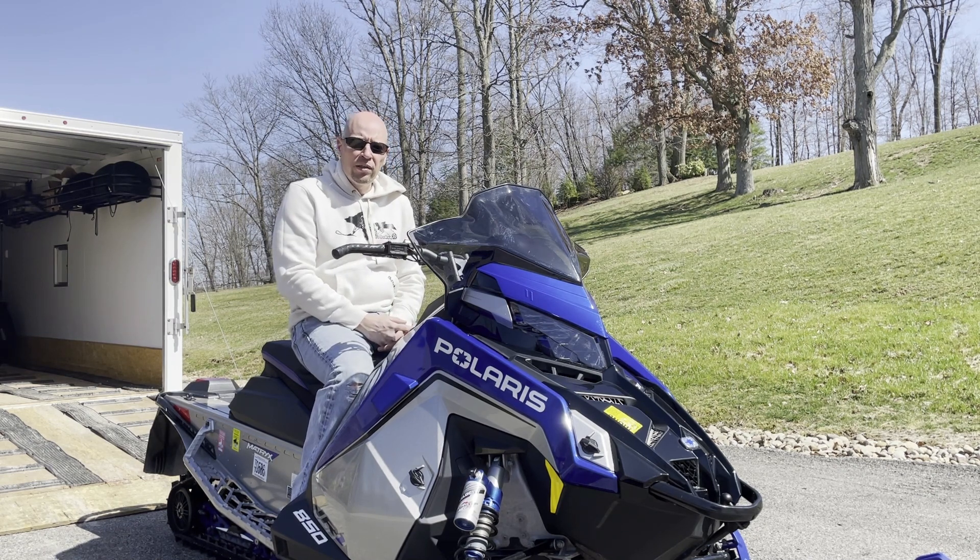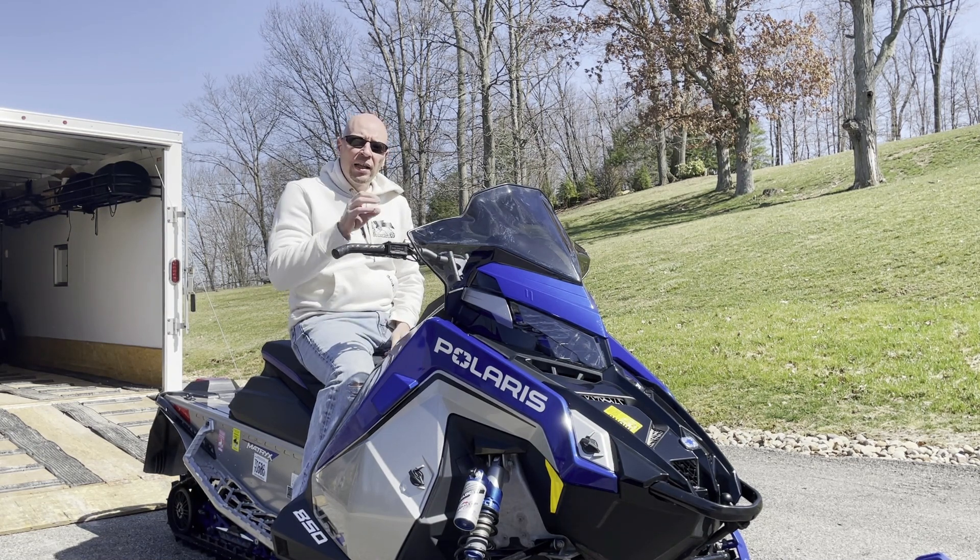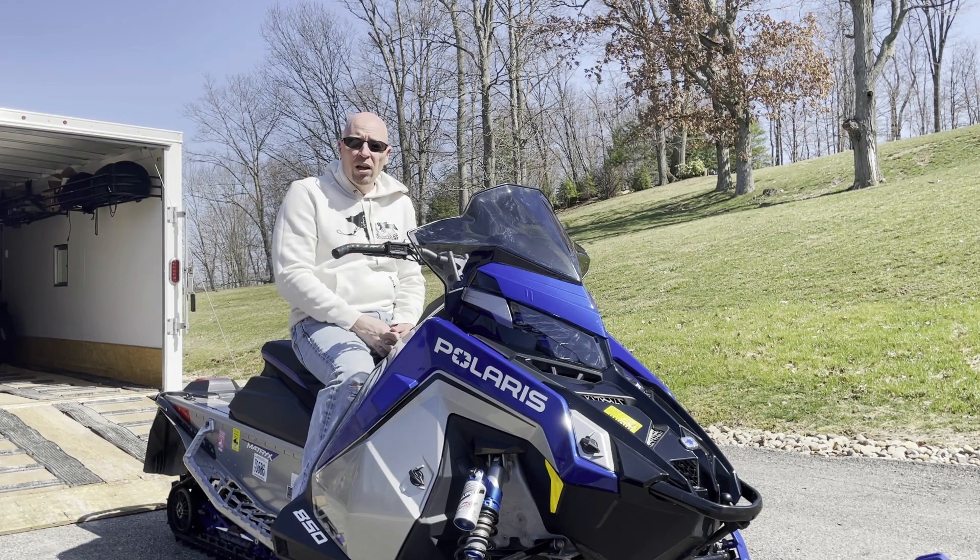There were two things I noticed about this particular exhaust. One is there is without a doubt some droning. Drone is what happens with aftermarket exhaust where you start to get constructive interference — the sound waves pile up on each other, and it starts to sound like a little bit of reverberation: a kind of 'whoa whoa whoa.' This can for sure has droning. You can hear it usually at mid RPMs, so if you're going about 45 to 65 miles an hour and mellowing on the throttle, you will get this reverb effect and droning.